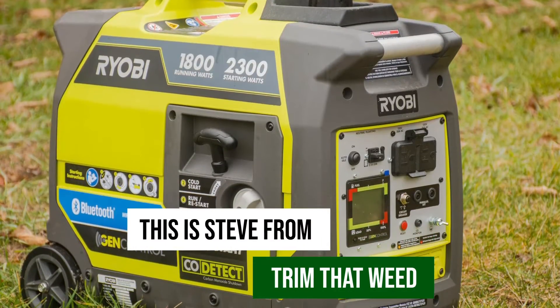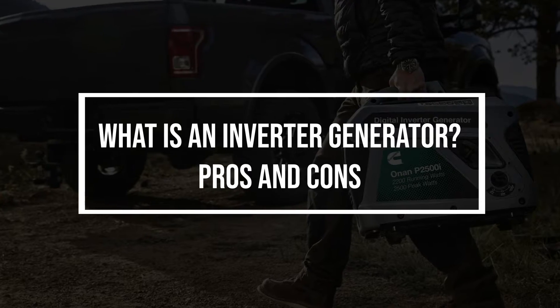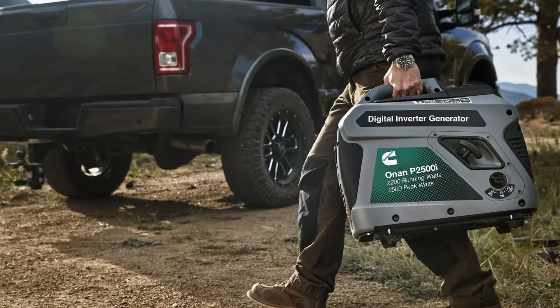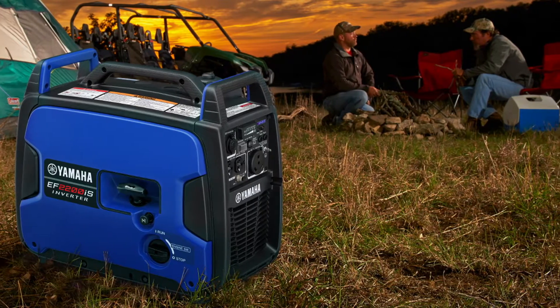Hey guys, this is Steve from Trim That Weed, and in today's video we'll talk about an inverter generator. This video is going to expound on an inverter generator, its pros and its cons, so make sure you stick around for that.